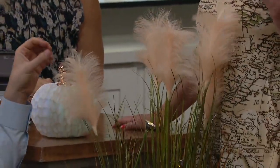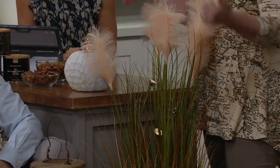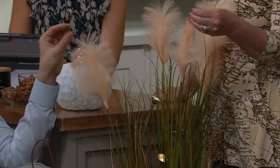Don't they look lovely? They are beautiful — so natural, so wispy and airy. Something that's going to soften any corner in your house. We made these so they could actually go outside as well. These are faux grasses, but they look like they're real. They feel like they're real.